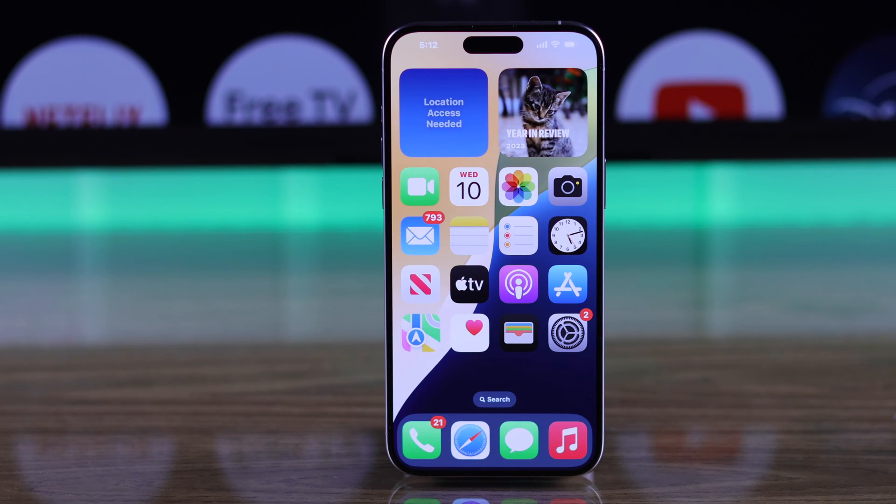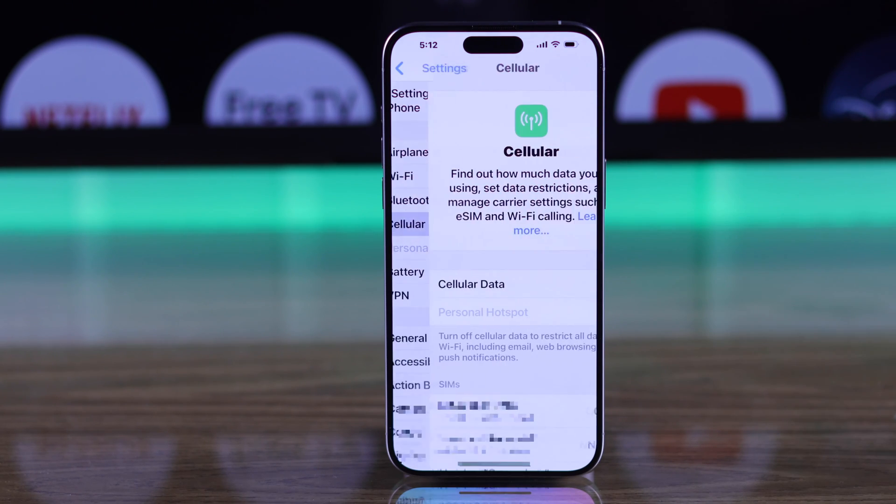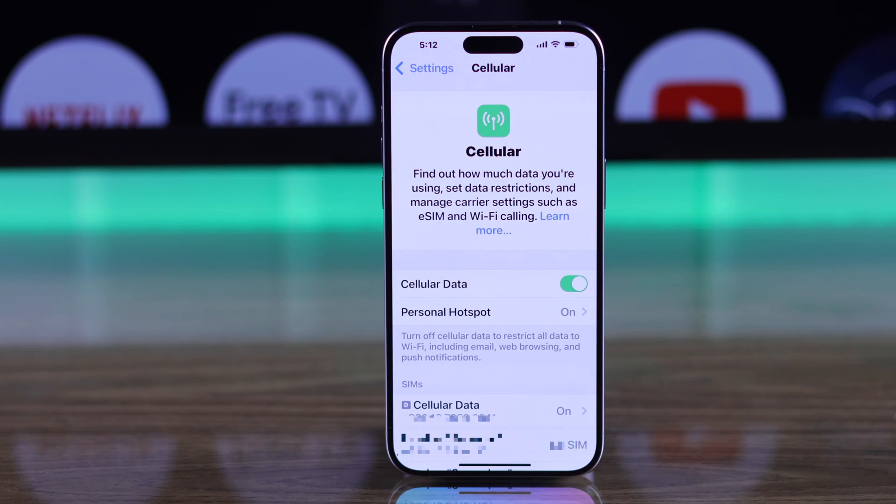Grab your iPhone and head straight to Settings. Then scroll down, go to Cellular and toggle on cellular data. Then you can go straight to Personal Hotspot.